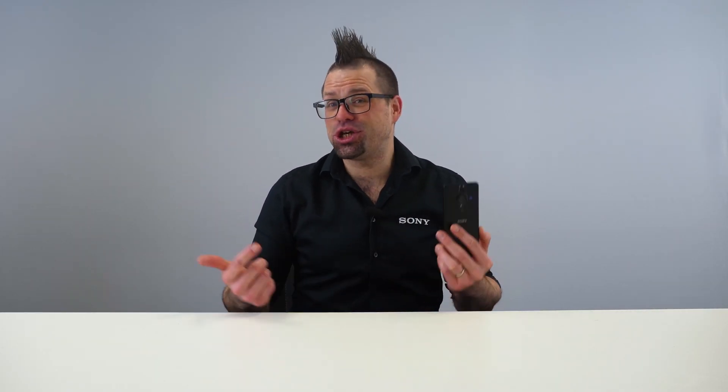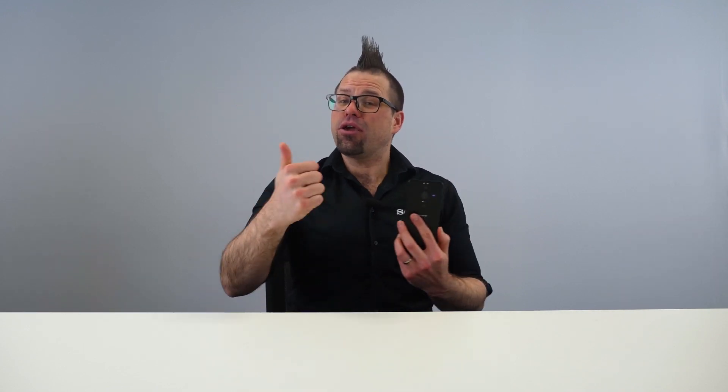So there you have it — the 4K 120fps feature on the Xperia Pro-i, giving you the ability to create high quality slow motion and enabling you to flex your creative muscles by keeping you in control of the footage. Let us know how you'd use this feature in the comments down below. Don't forget to like this video, subscribe to the Sony Xperia YouTube channel to get the latest in product news and tips, and I will see you next time.